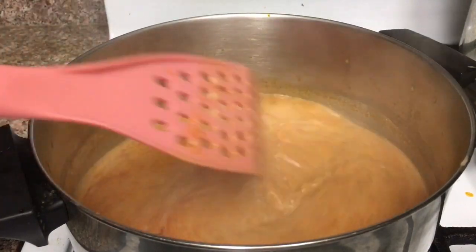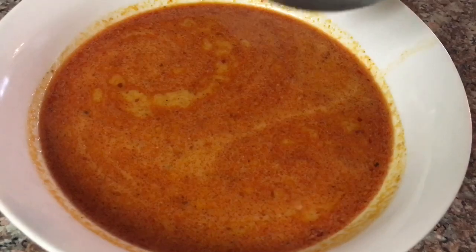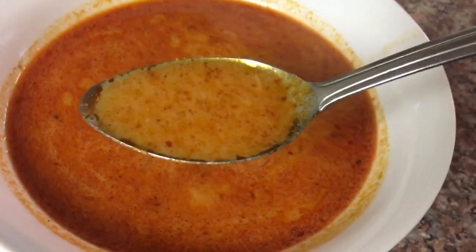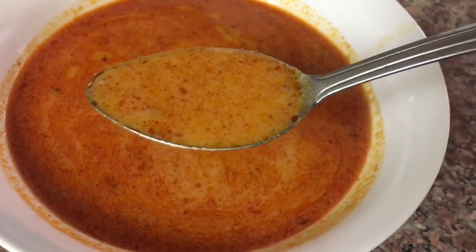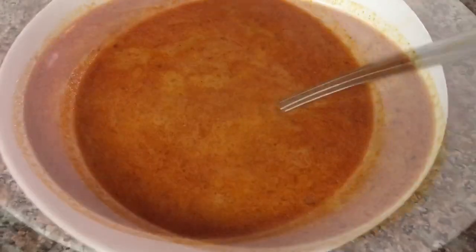Our Cambodian hot pot sauce is done, guys! This sauce is spicy, salty, sweet, and sour all at the same time, and it will definitely light up your taste buds. You can use it as a dipping sauce or as a sauce to cook your meat and vegetables for hot pot.